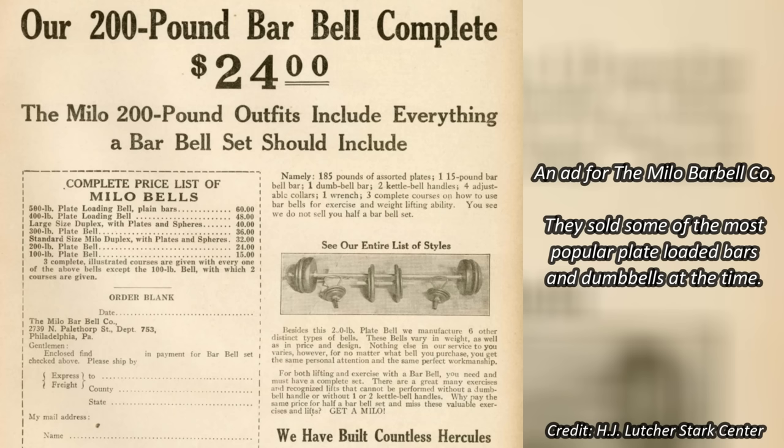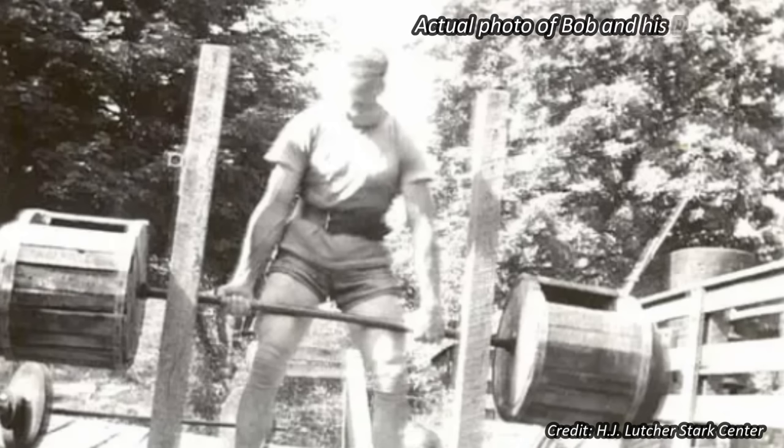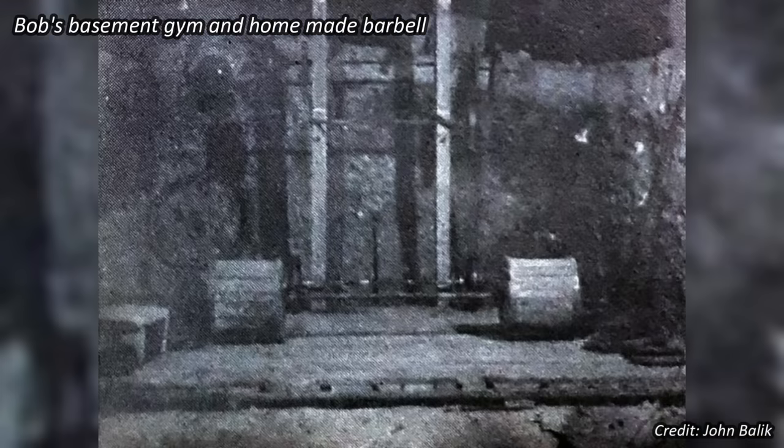He would have loved a set of plate-loaded barbells and dumbbells, but it was a luxury his humble family couldn't afford. So Bob responded to the challenge by building his own equipment. With a metal bar and two wooden drums, he fashioned a barbell which he could fill with rocks to progressively overload his training. He used this makeshift bar for many years, doing all sorts of exercises, but one movement in particular piqued his interest above all others: the deadlift. By the time Bob reached high school, he could lift this bar loaded up to around 450 pounds at a bodyweight of just around 165 pounds.